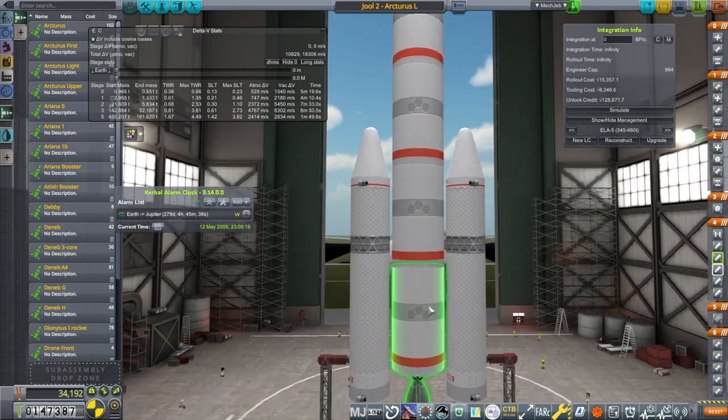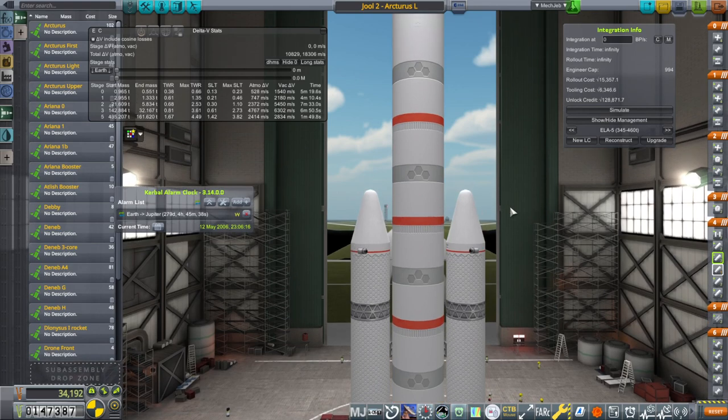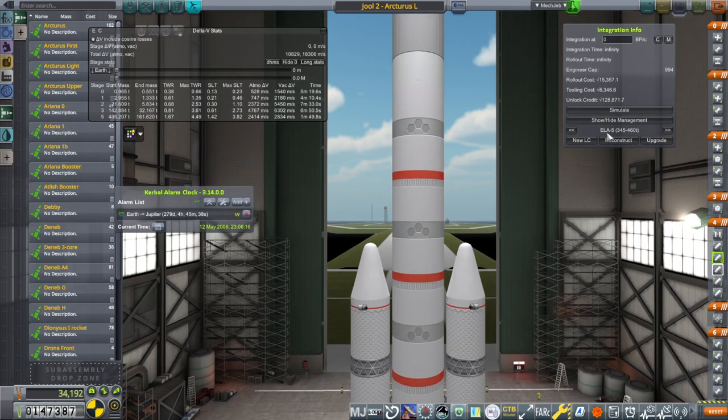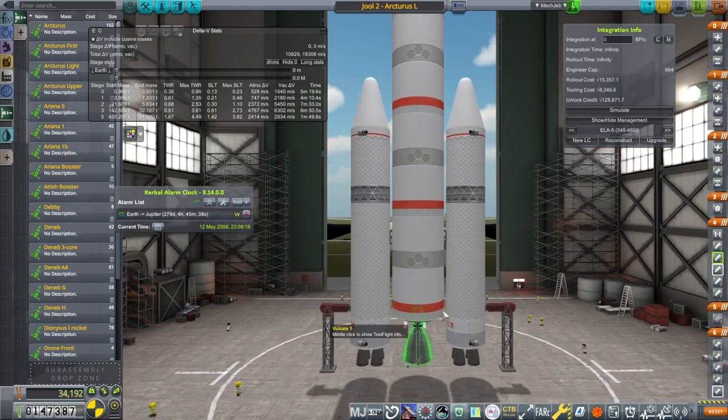We have got the Volcane now, and I've decided that we should have a smaller launcher than the full Arcturus launcher that can launch off of ELA-5 with its 460 ton limit, and so we have the core plus boosters — just two of them, not six of them.